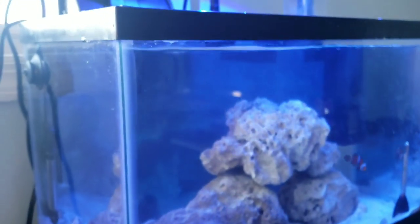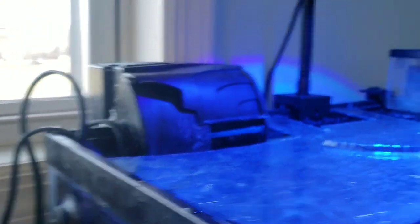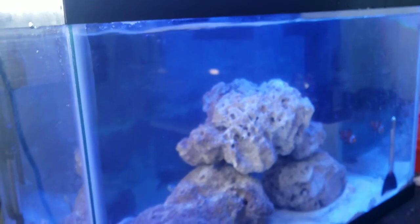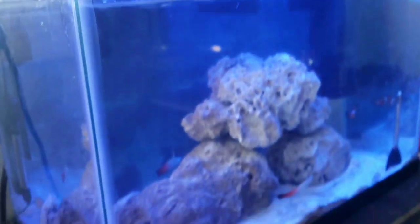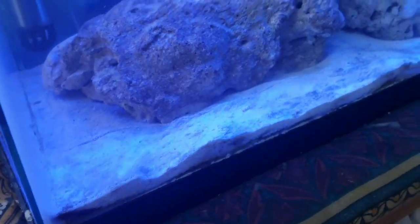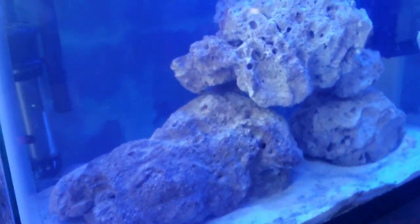I don't have a sump. I don't think I need one since this is only a 10 gallon. I just have a regular hang-on filter and a skimmer, and a power head. That's all I use for circulation and filtration. And the live rock and the live sand, which add good beneficial bacteria to the water column.